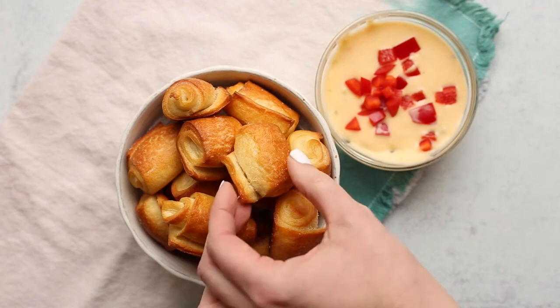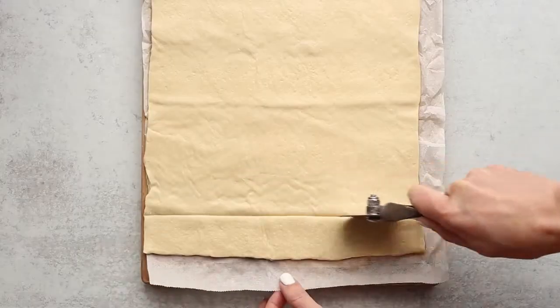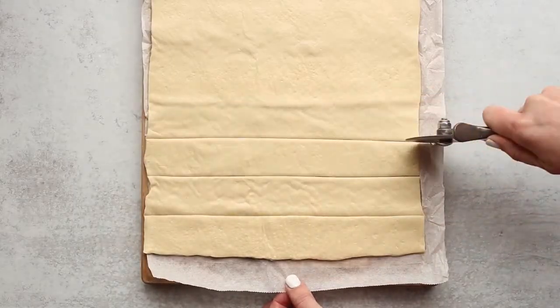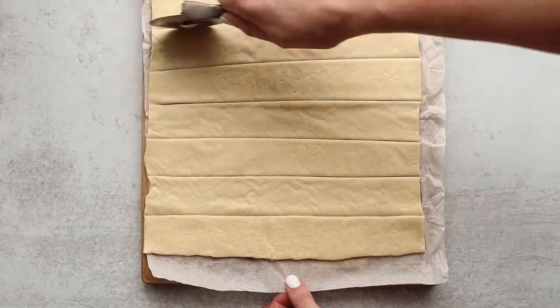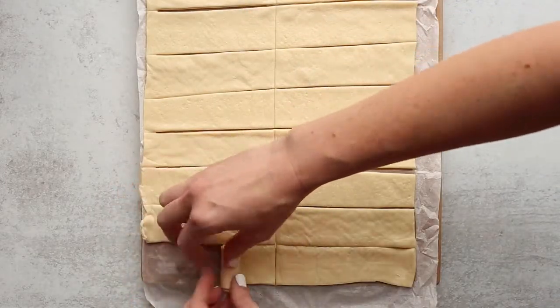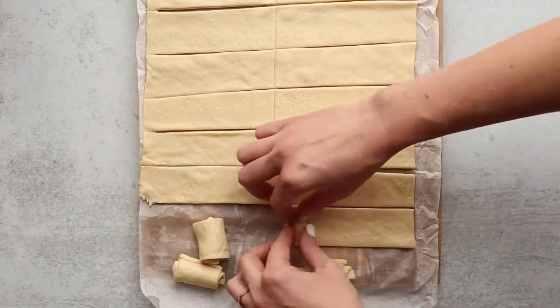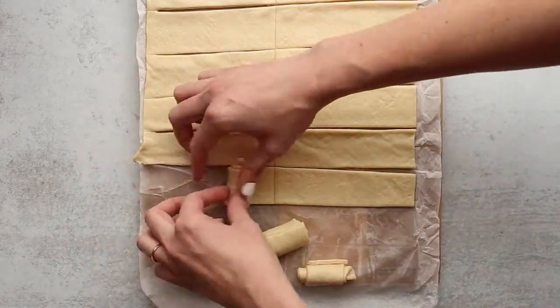These pretzel bites are made with pizza dough and they're about to be your new favorite thing. You're gonna buy some store-made pizza dough, roll it out, cut off the sides if it's a curved circle, and then you're going to cut it into strips. Roll them up into little bundles, and let's speed it up.